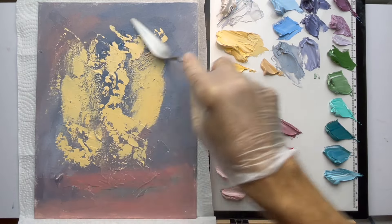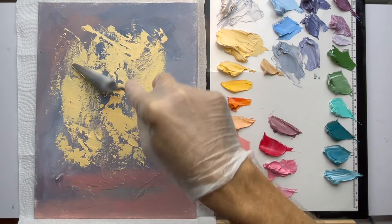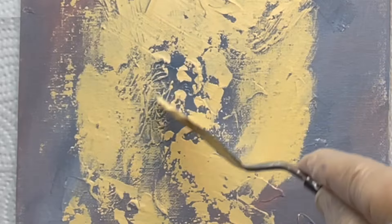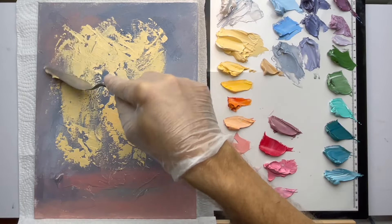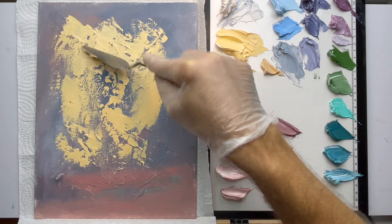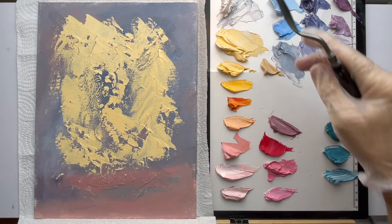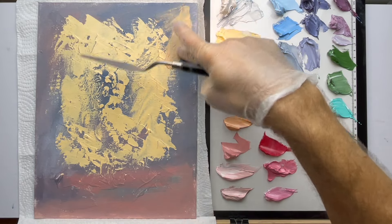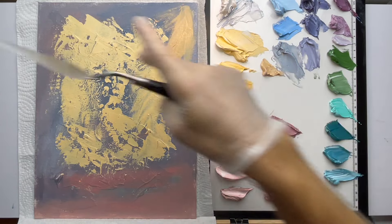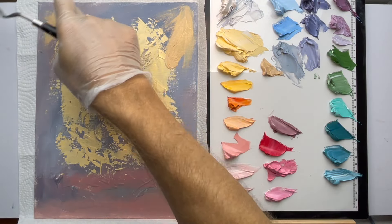I'll work with some pink on the bottom too. I really like the way that texture looks right there. Scrape that off — always wipe — and let me just finger-rub some in this corner here. Purple's the complementary color of yellow so we're going to play with purples; it's going to look really nice, but we're going to control it.